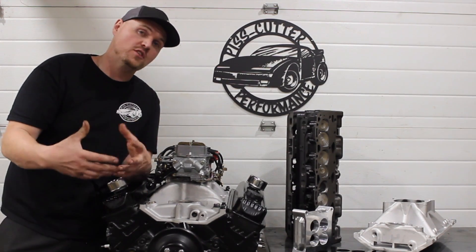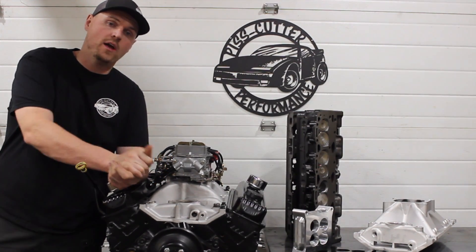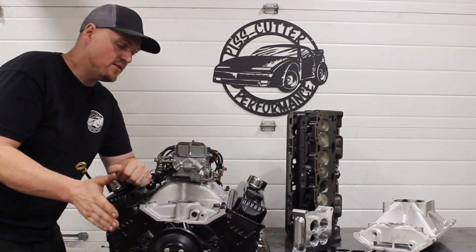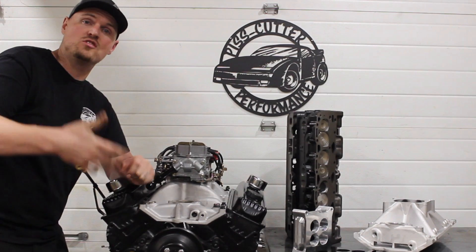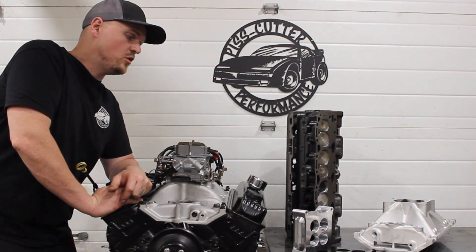We're going to be ramping things up. This will be the base — we're going to do more compression, more cam, then more compression, more cam, and maybe try some other stuff too. We've got two other engines in the works right now, just waiting for a few more parts. So it'll be a stage one, stage two, stage three. It'll be kind of neat to see, and that's going to be included in this video as well.